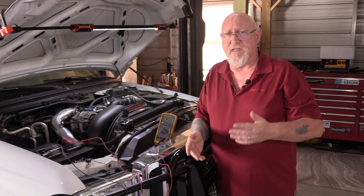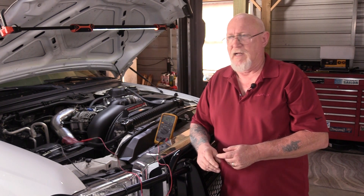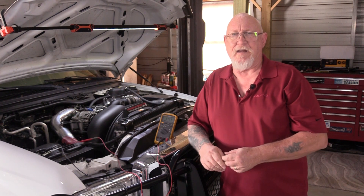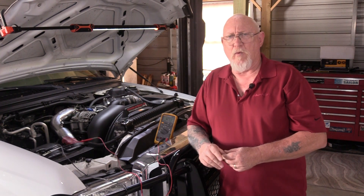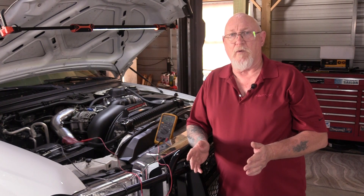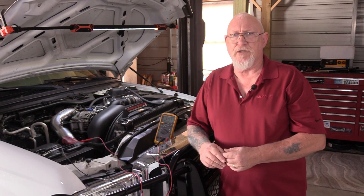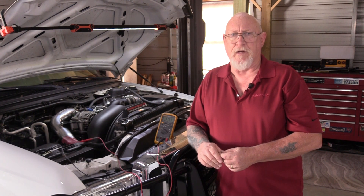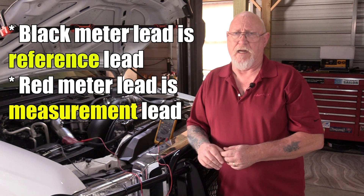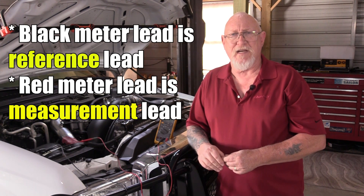Let me say this once again: that's how we always refer to our test leads — black negative, red positive. But I want you to think of this a little differently going forward. What we're reading is the difference in potential between those two meter leads when we measure voltage. So think of the black lead as your reference lead — the zero point that we're basing our measurements against. The red lead is then our measurement lead.